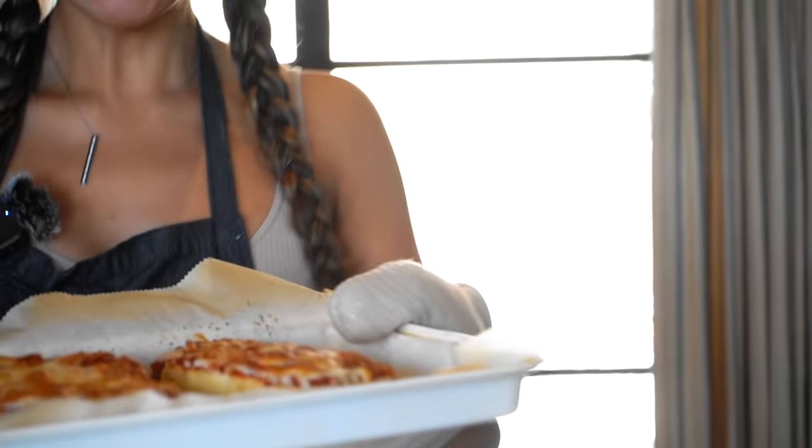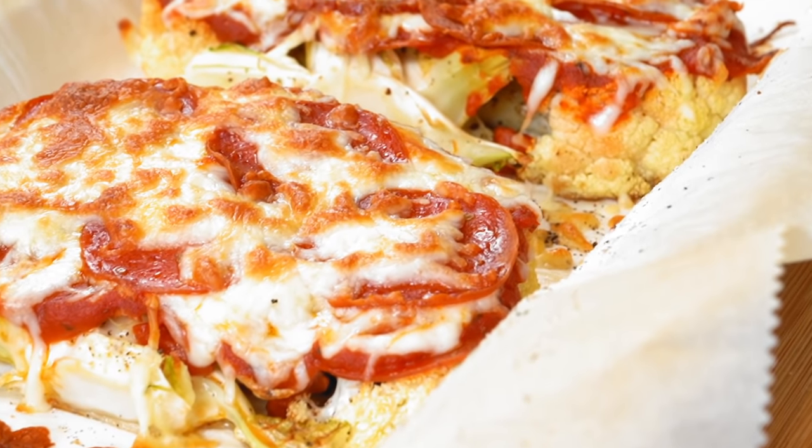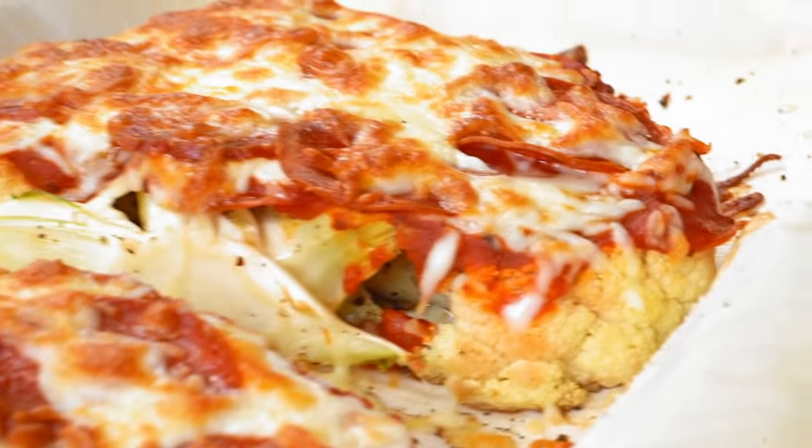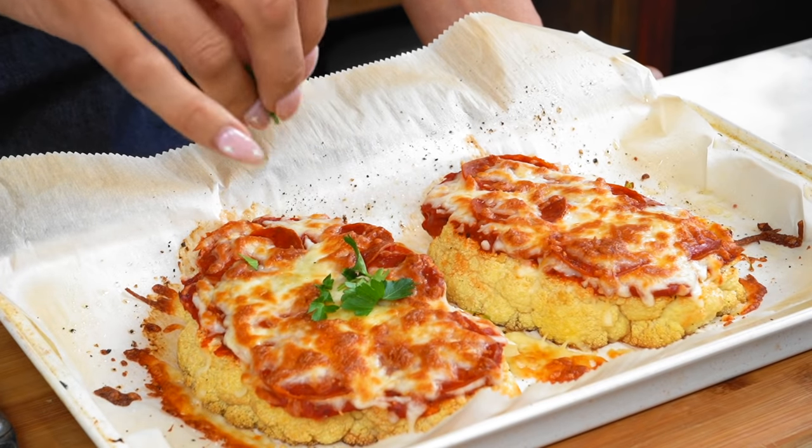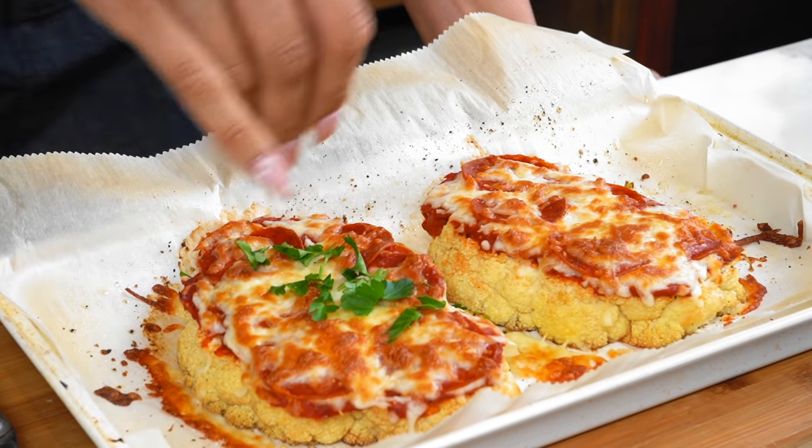Oh my gosh, it looks beautiful! I'm gonna top it off with a little parsley to give it that beautiful green contrast. So we're going right into the taste test. This turned out beautiful — I love the layering. This is actually the first time I layered it, and you have to layer it when you make it.